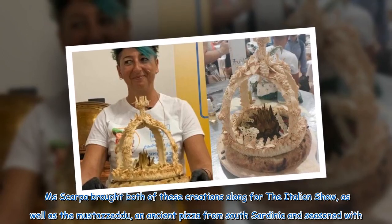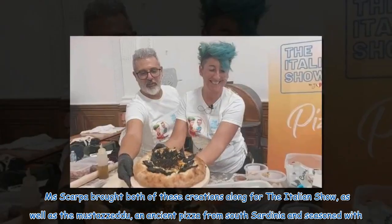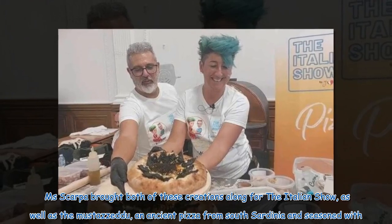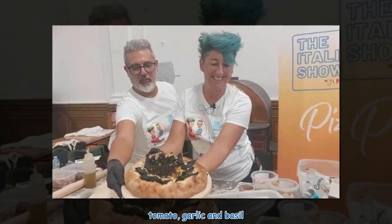Scarpa brought both of these creations along for the Italian show, as well as the Mustazadi, an ancient pizza from South Sardinia seasoned with tomato, garlic and basil.